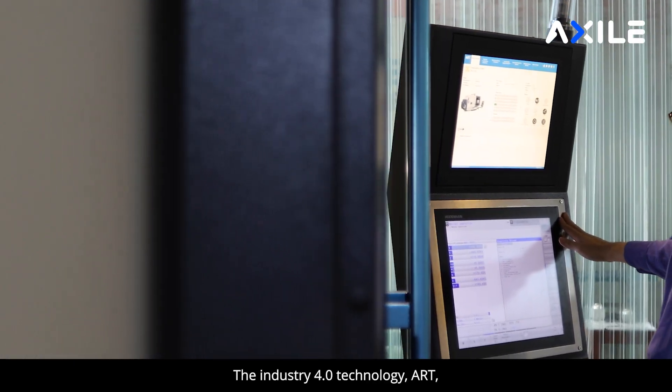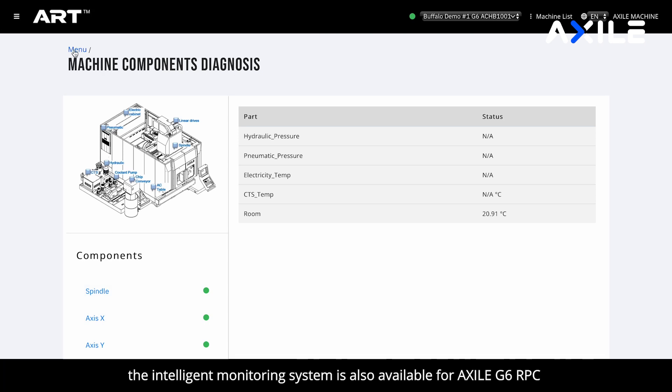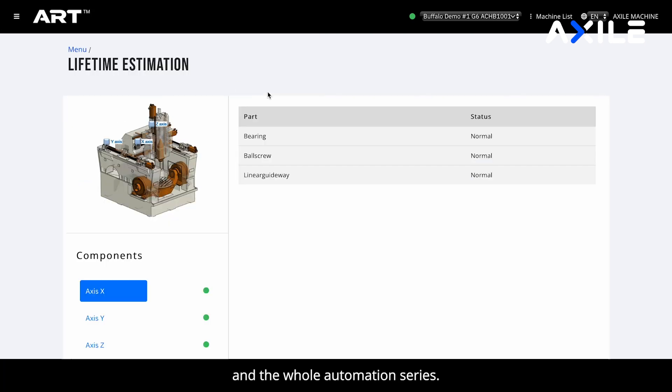The Industry 4.0 technology ART — the intelligent monitoring system — is also available for the Accel G6 robot and the whole automation series.